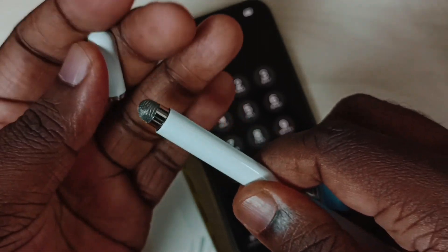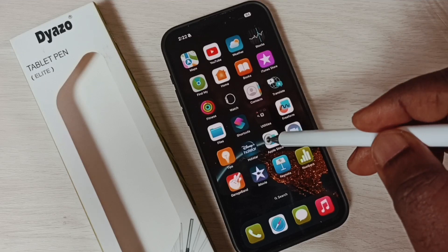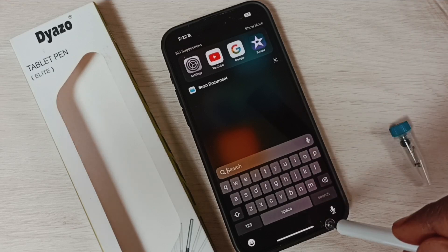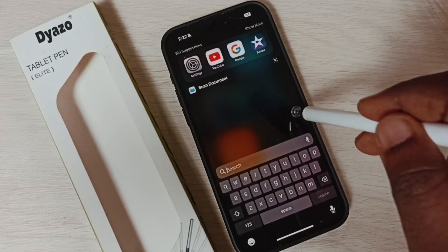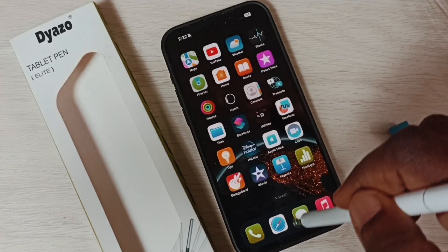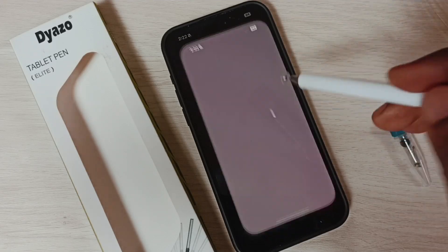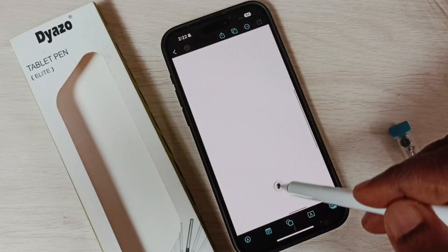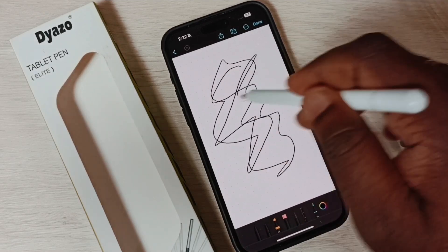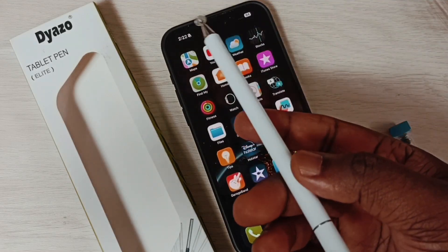Okay, so let me test it. See, this is lightweight and very smooth.